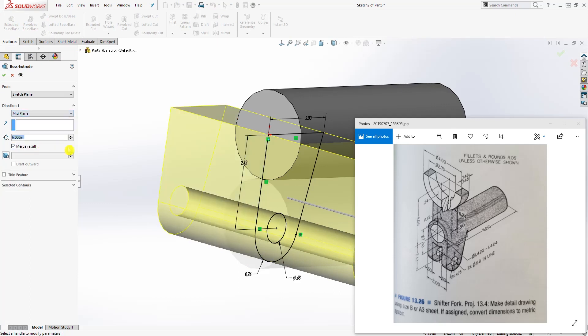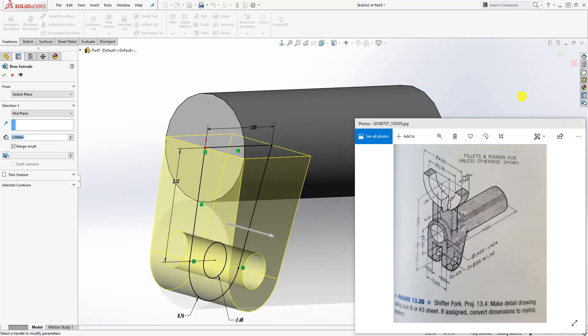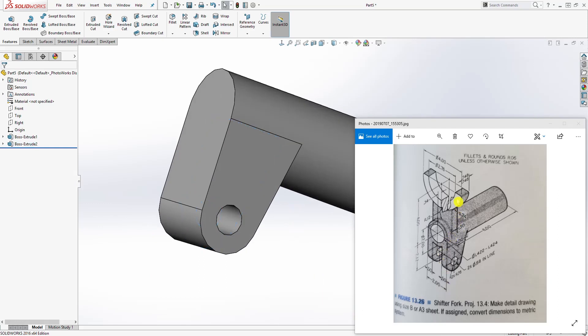Go to feature extrude. We are extruding it by the mid plane and the distance is going to be 2, so enter 2 and click OK.